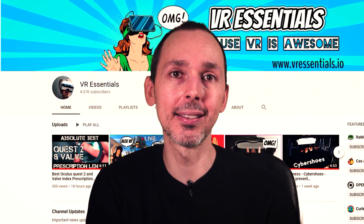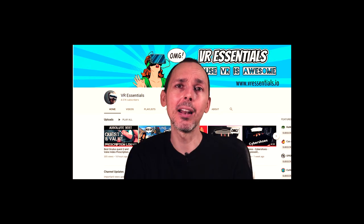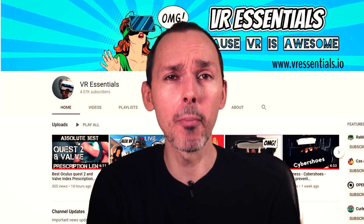Hi guys, bonjour, comment ça va and welcome back to VR Essentials. If you're new here to the channel, a big welcome too, very nice to meet you. And welcome back to all our regular subscribers — always nice to have you here among us.